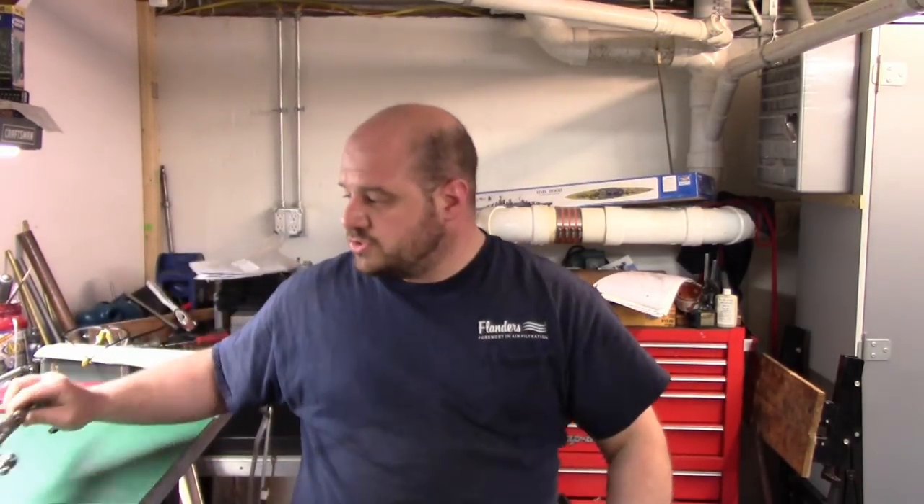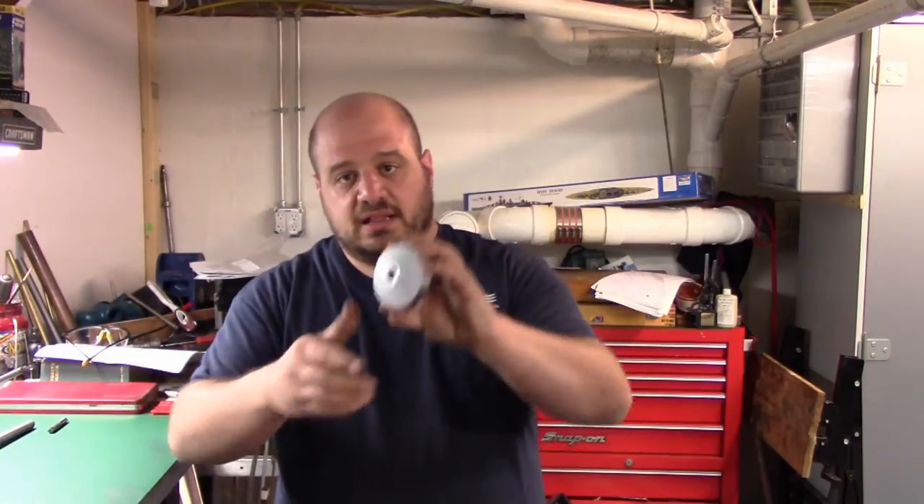Hello and welcome back to the shop, and for those of you that are here for the first time, welcome to the shop. The project for today is going to be converting the cross slide on my lathe from the original small dial to a large dial.